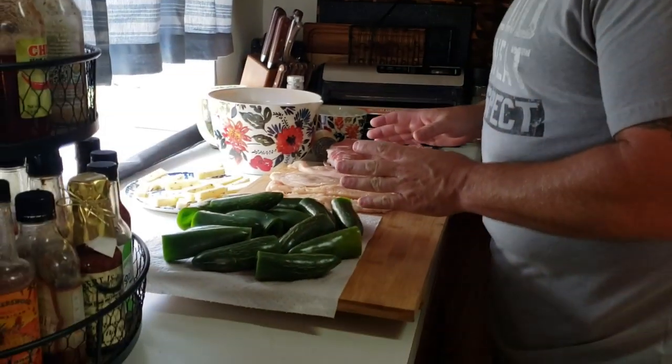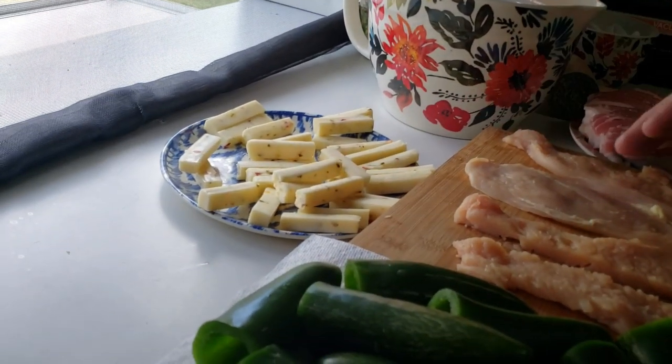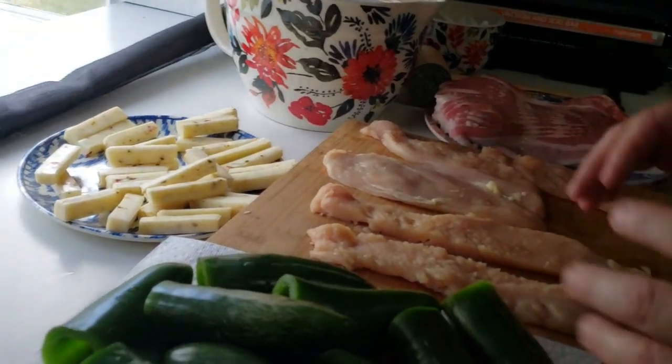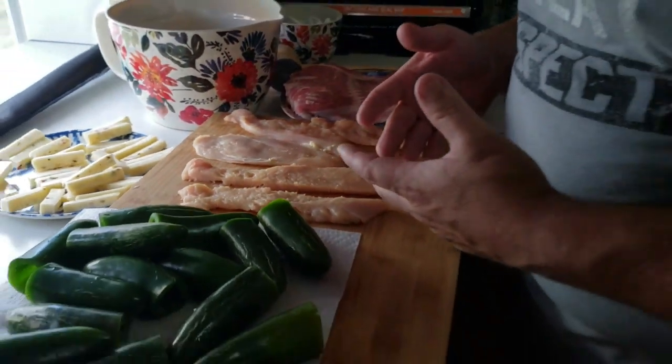I've got everything laid out here. We have our jalapeños cored out, our pepper jack cheese — I cheat and get the sliced steak cheese, it works just as good — and we have chicken, mild pork sausage, and bacon. I'm going to build one out of each and show you how. This is my first cooking video — Julia Child made it look easy. Let's try not to spread jalapeño pepper on myself again.